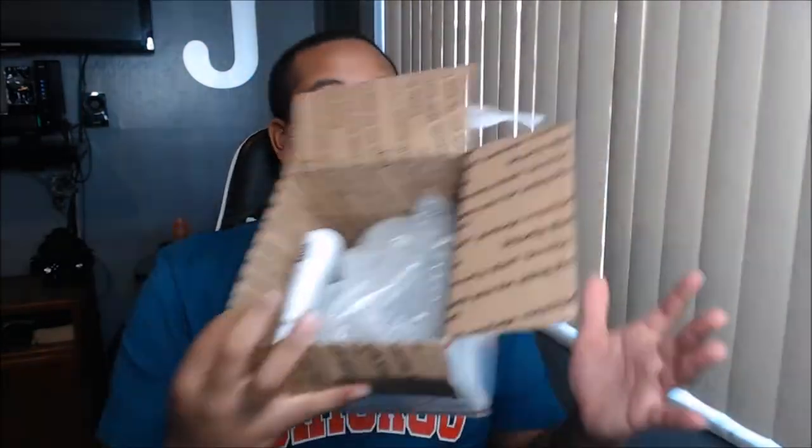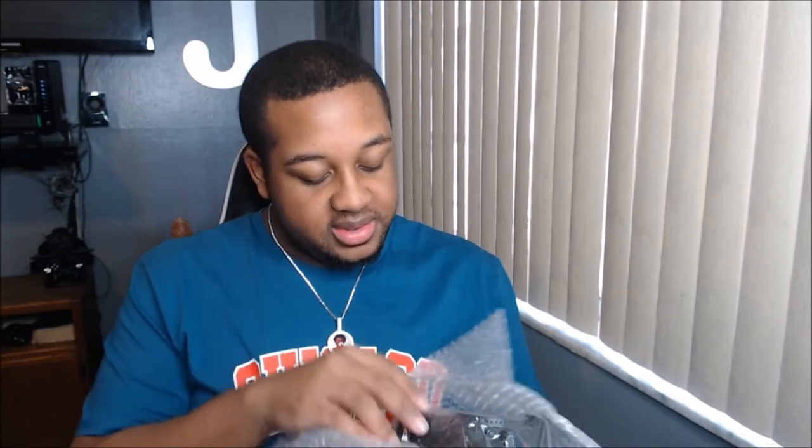The box is still sealed — I'm covering my address on it. So let's open it! All right, so here it is, wrapped up pretty good. It's pre-owned, so it's not going to come with the original box, and that's fine — that's a good way to save money.